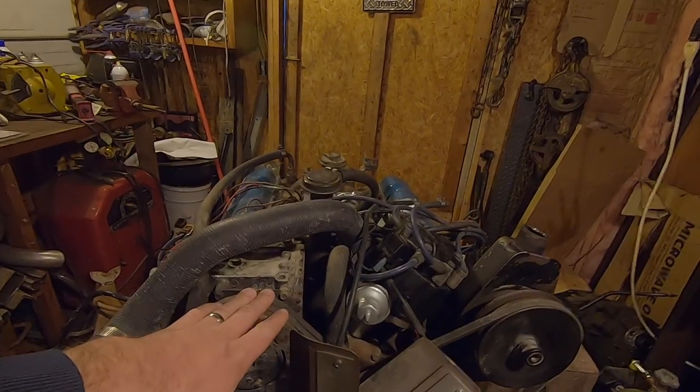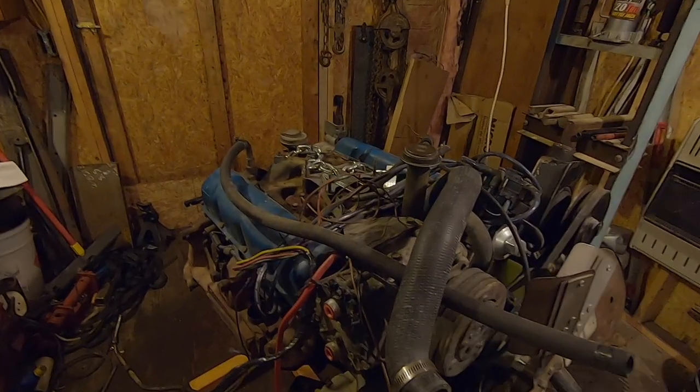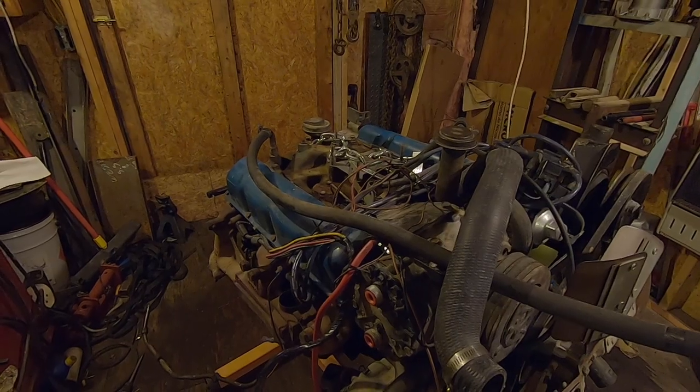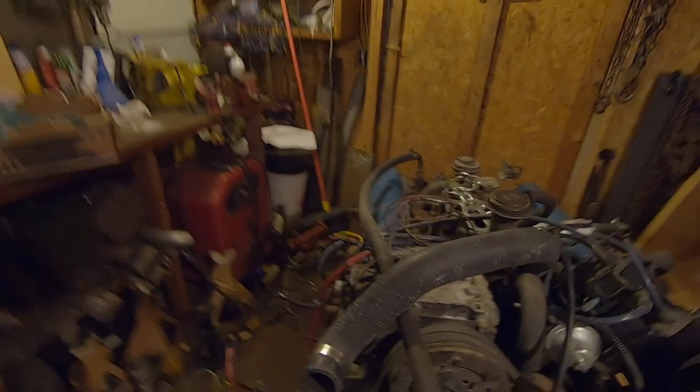So we're gonna start tearing into this thing. I got it fired up on the floor — I'll put a link to that video in the description below. It sounded really good, so now I'm just gonna freshen it up a little bit.